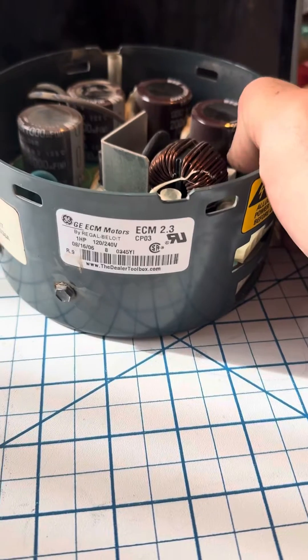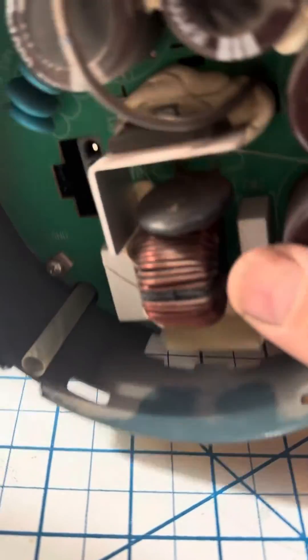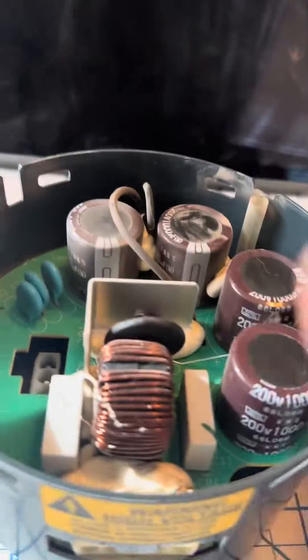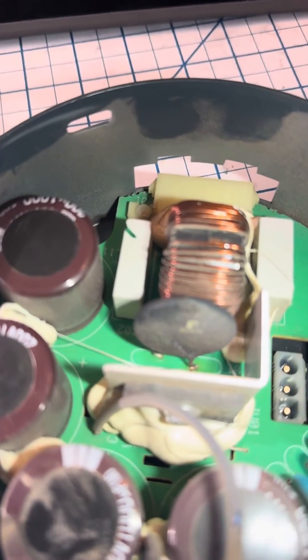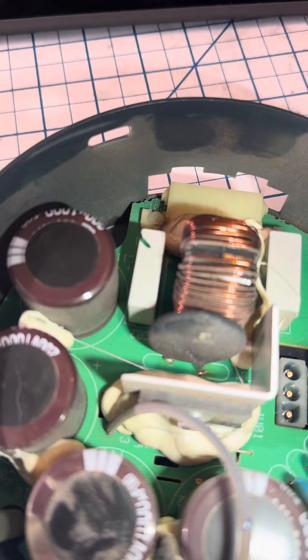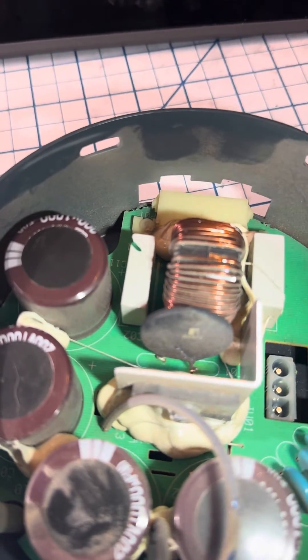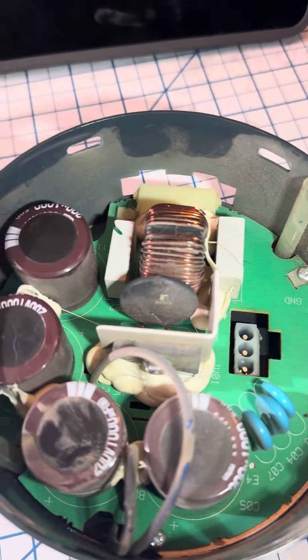We have no fan motor because our thermistor in here is a little crispy. You can see that leg going down to the board — a little crispy. We're going to test that, but I know it's bad because it's not working. We tested her to see if it would rotate and it doesn't.